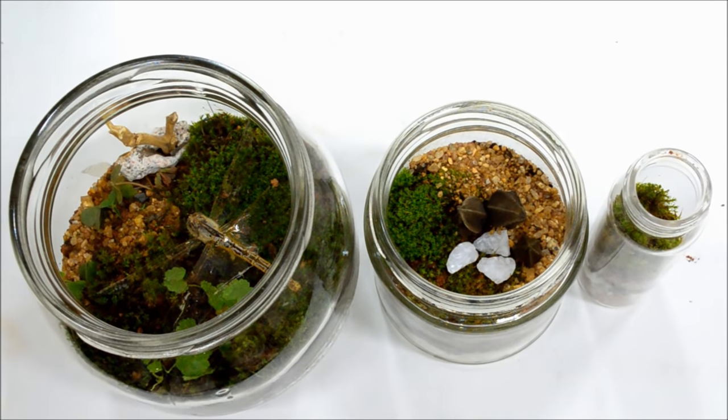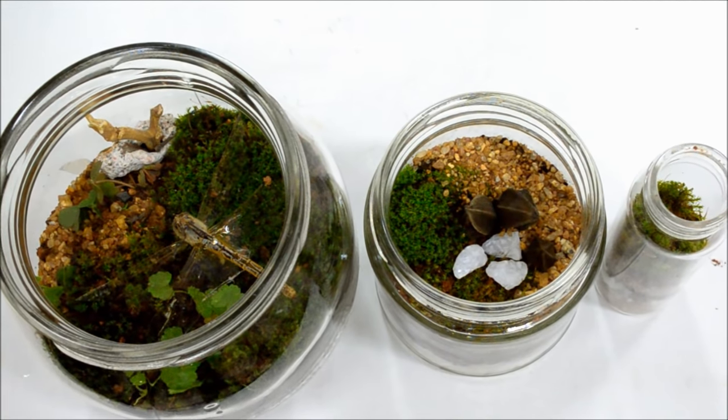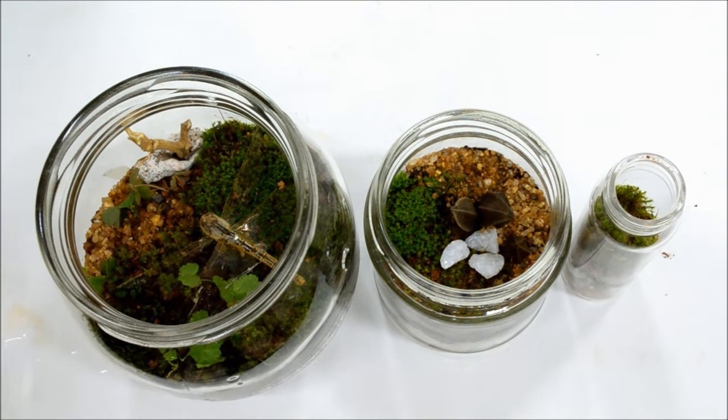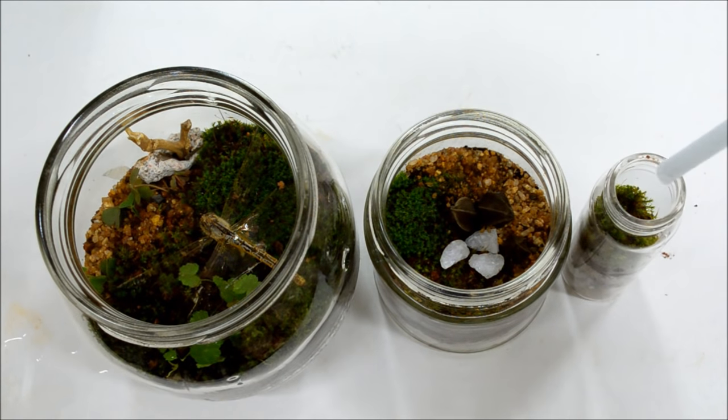Terrariums are super simple to make and they look great sitting on your desk. You can water them using a straw — two to four drops a week for an average medium-sized terrarium is enough.